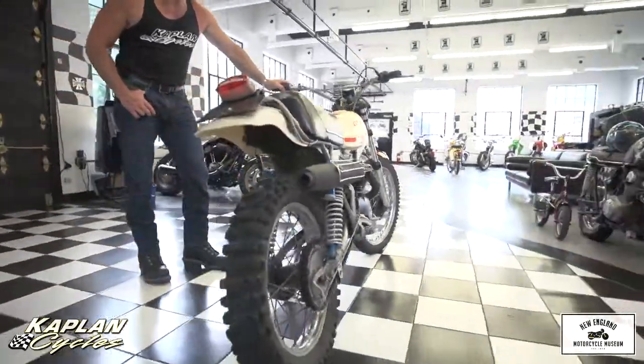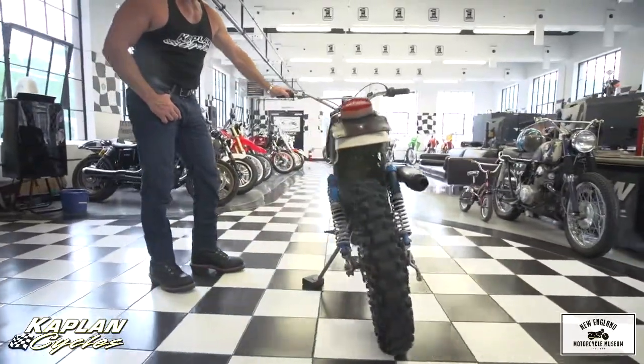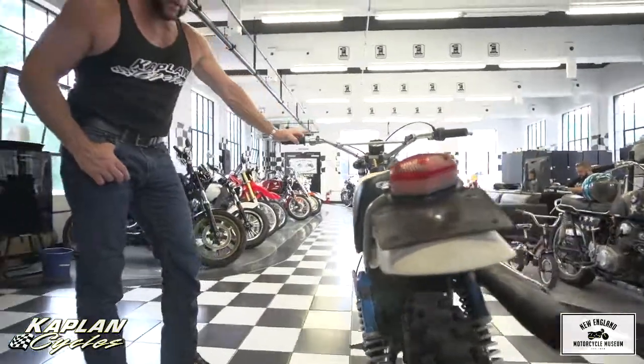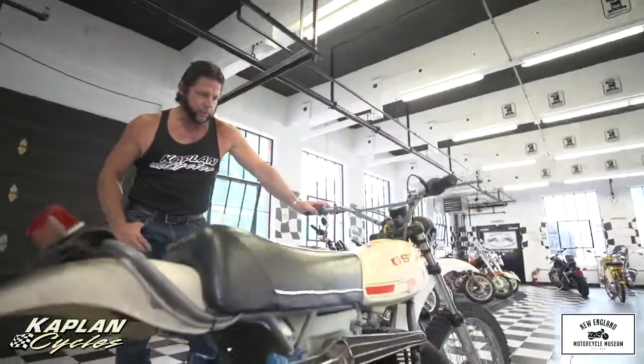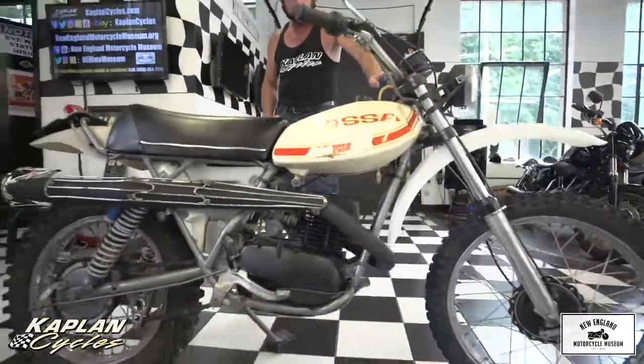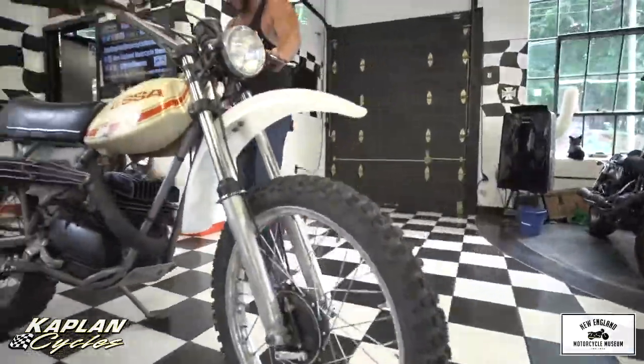This bike — I couldn't even find it in the NADA Blue Book; they only had the 250 listed. But the other 350s are in the $5,000 to $6,000 NADA value range restored. We just sold a Pioneer 250 last month for around $5,200 — it was all restored, beautiful white.